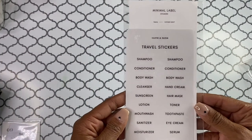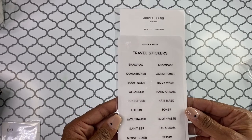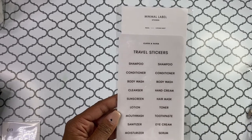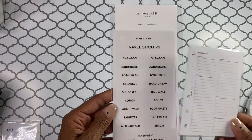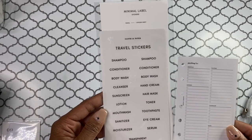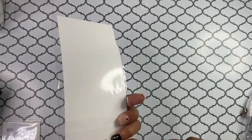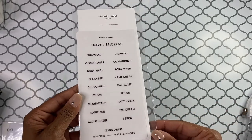Then we have these travel stickers. You get 18 transparent stickers, which is nice. They look like they might be too big for the planner inserts, but they might be cool to label like your bags and things. I'm not sure, but I like them — I'll figure out what to do with them.